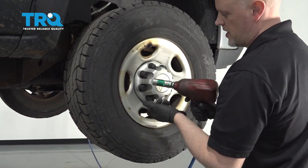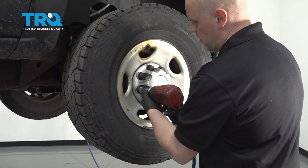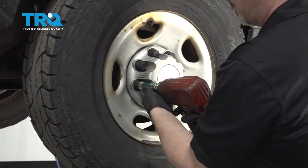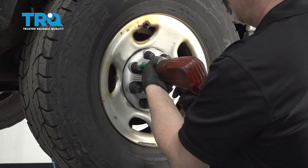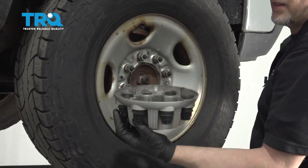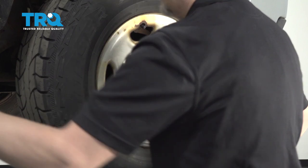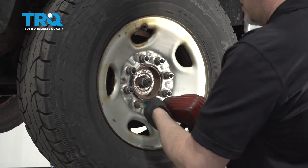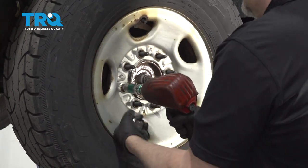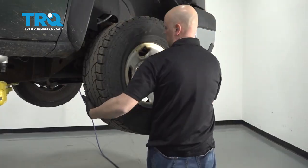Remove the center cap. Use a 22-millimeter socket and take these little caps off — just do it gently so you don't break them. Take that off. Now use the same socket to take the lug nuts off. Remove the wheel.